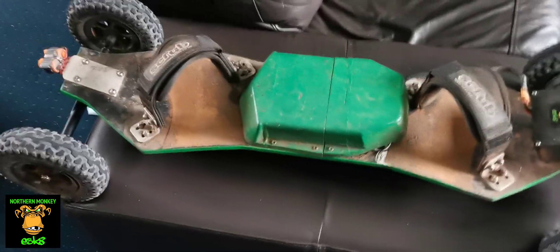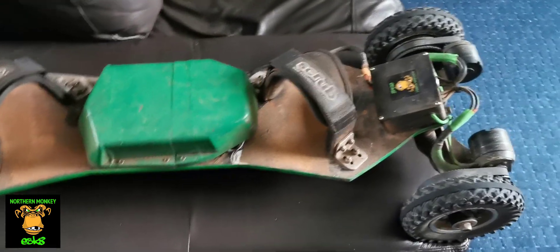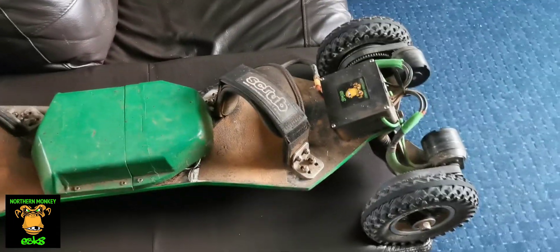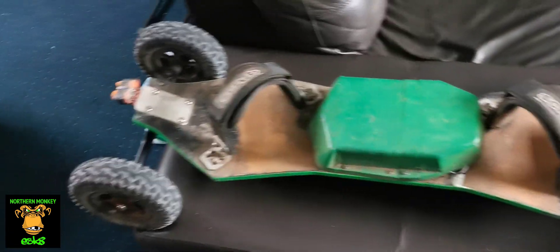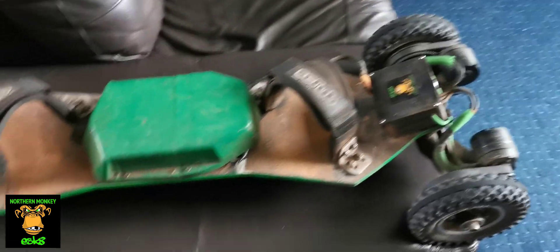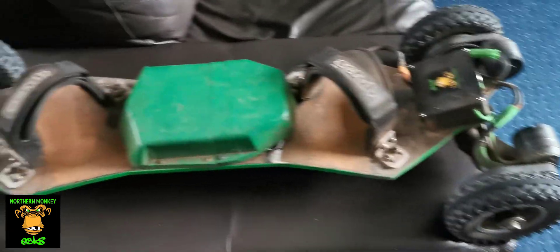But it was uphill and off-road terrain, so you're only going to get that with the Evolve boards anyway. Obviously I don't own an Evolve board, but I've got a few pals who do. And I think they said that on the street wheels they get about 17 miles, and on the AT setup they get about 10 miles, depending on what the hills are going to be like.